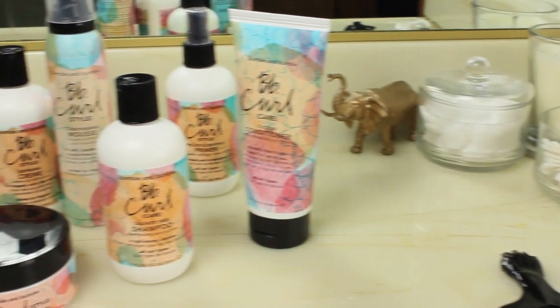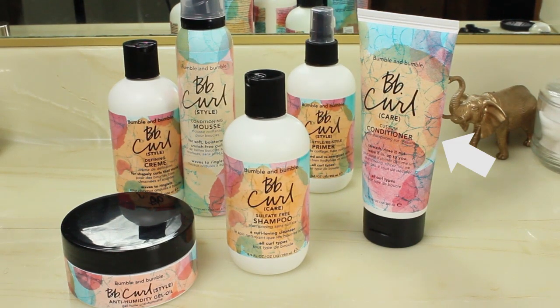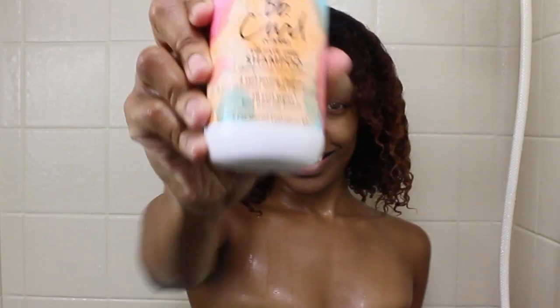This collection comes with a sulfate-free shampoo, a custom conditioner, a pre-style re-style priming spray, defining cream, a conditioning mousse, and an anti-humidity oil gel. I started off using their sulfate-free shampoo.